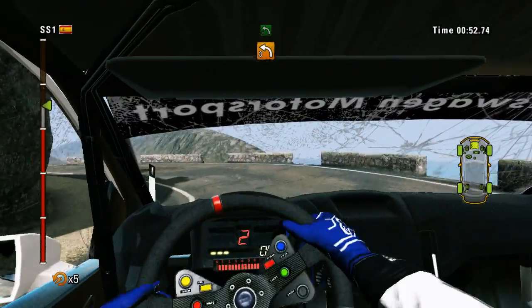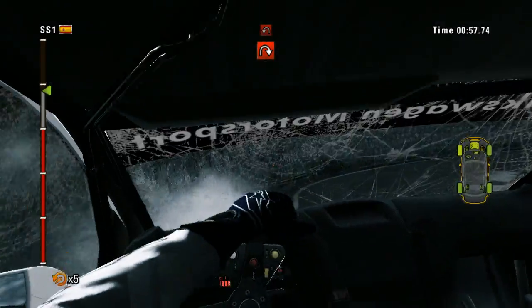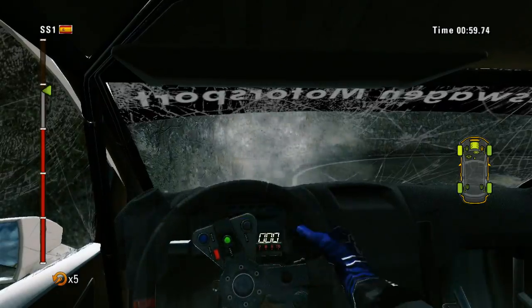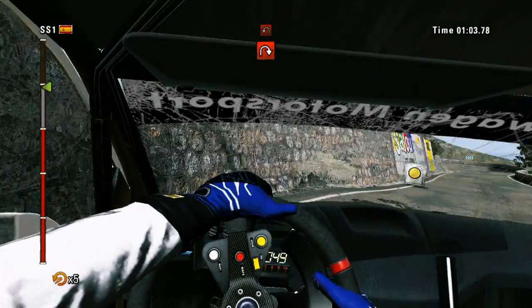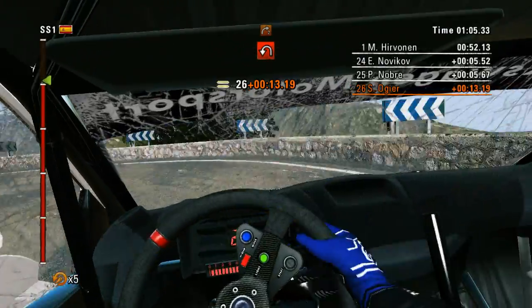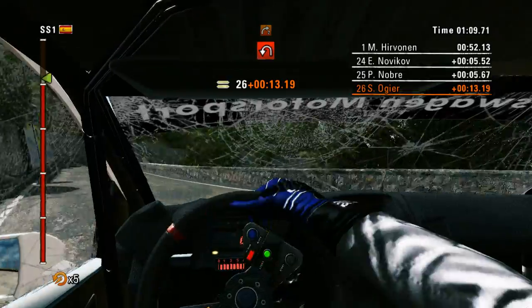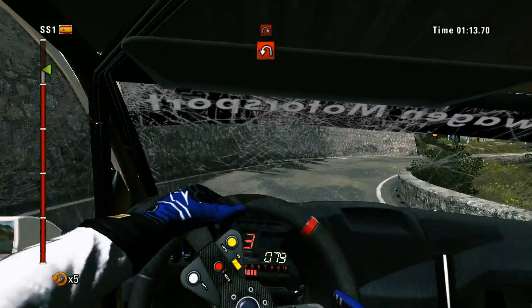Left 5 into hairpin right. Hairpin left, 40. Right 2, long. Hairpin left, very narrow.